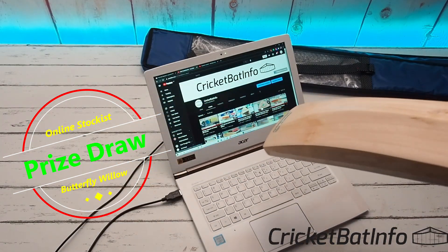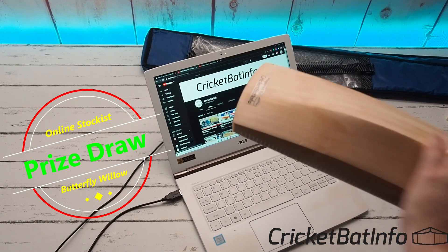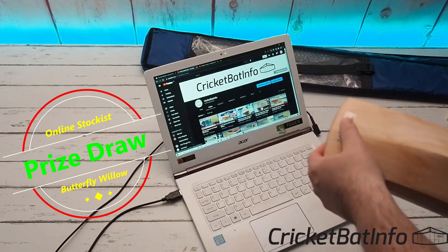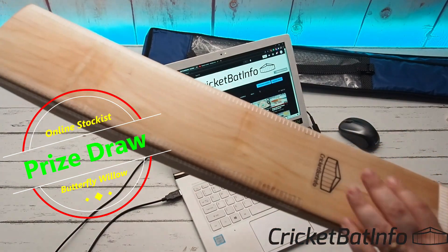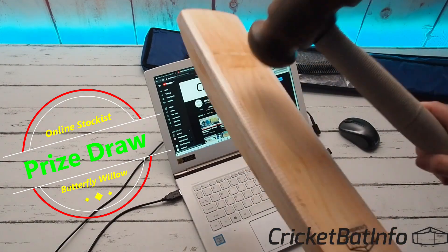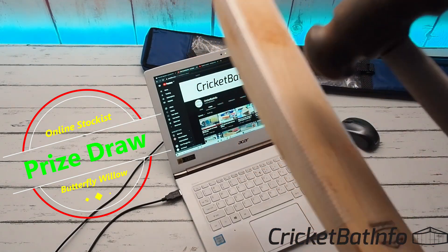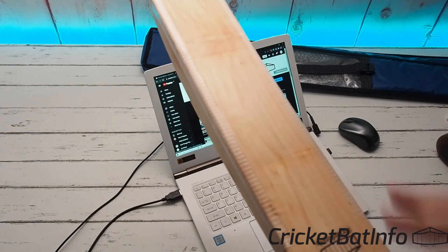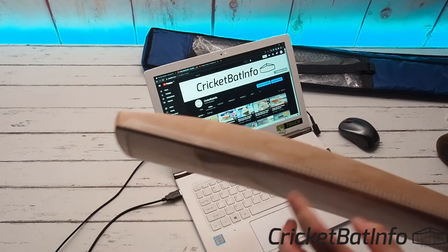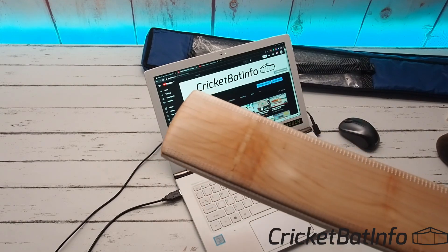I'm going to be paying the freight to get it to whoever wins. The only things I've done to it is a little bit of extra sanding to make it all nice and smooth, and I put a sticker on it. The bat is all knocked in. The good thing about butterfly willow is the grain structure is really nice — you can see nice grains running directly straight through the toe. That butterfly stain seems to go all the way through, which adds strength, and it tends to ping off, so if you really hit down low it's absolutely going to fly.